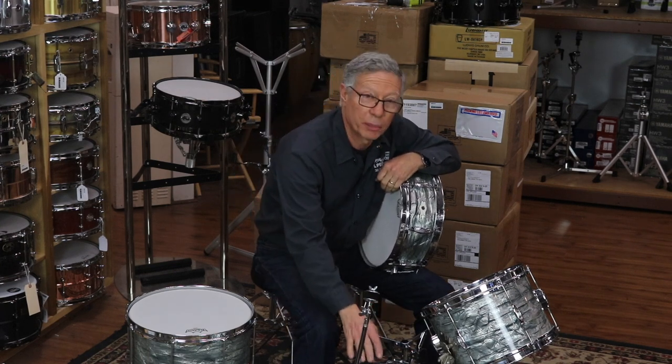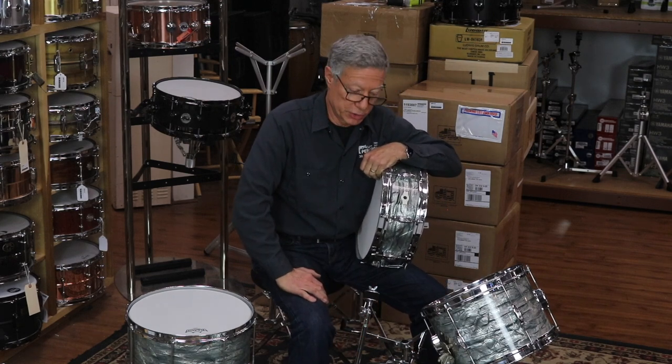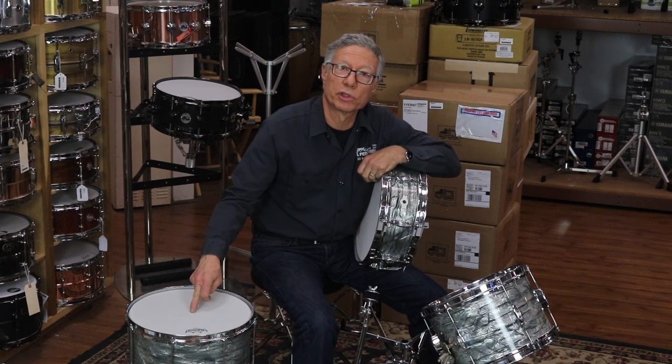It's got some cool stories to it. The original owner we don't know, but the guy who brought them in to us had bought the three drums, which was common in the day in the mid-60s. Then about a year after he bought these three, he added the 14-inch floor tom.